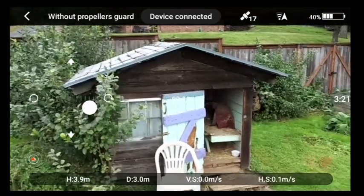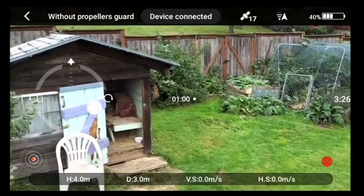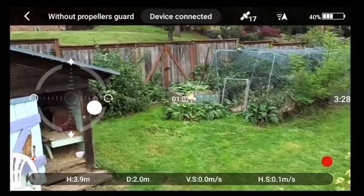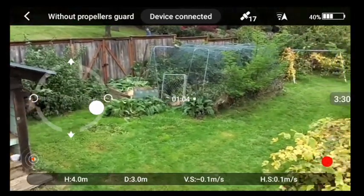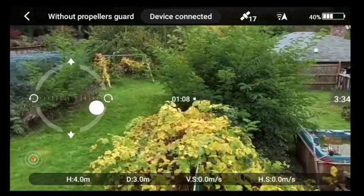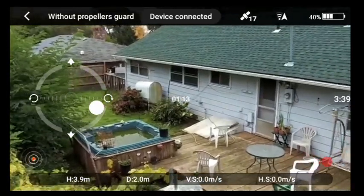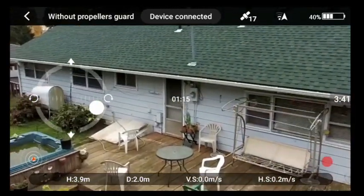I'm going to turn the gimbal slowly to see how responsive it is. It turns quite nicely — it doesn't look jerky from here, though it may look different in the footage.